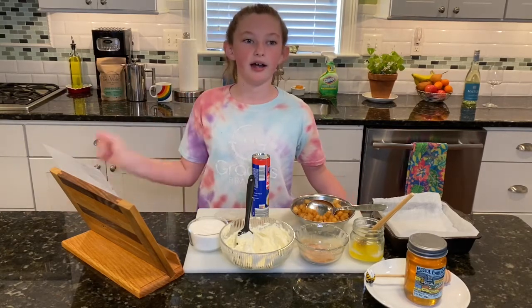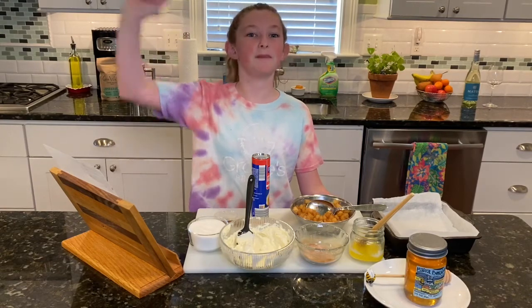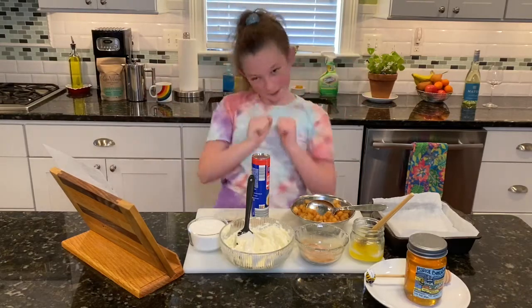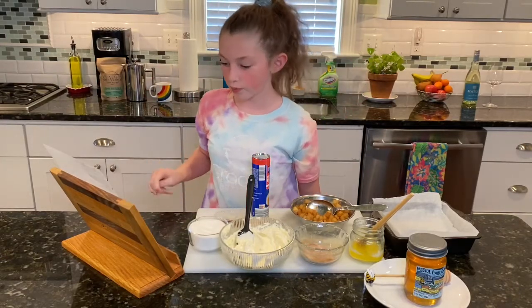Top with a drizzle of honey — sopapilla style! You can also serve with vanilla ice cream or whipped cream. Enjoy!